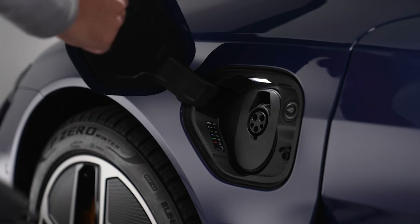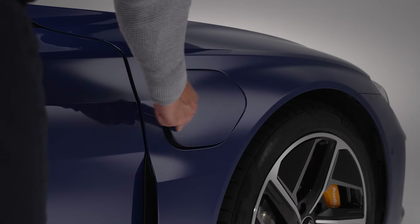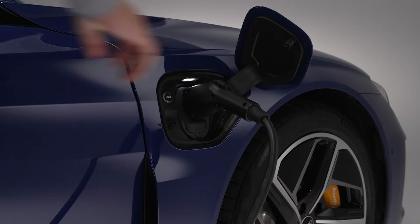AC chargers will connect to the charging port on the driver's side front fender, and both AC and DC chargers will connect to the charging port on the passenger side front fender for added convenience.